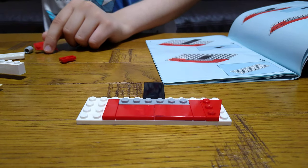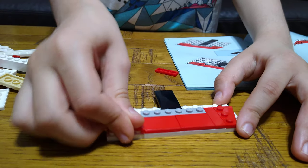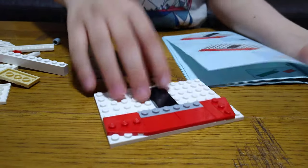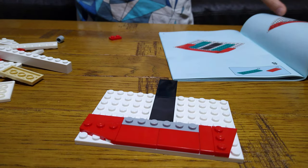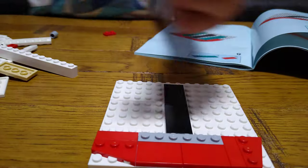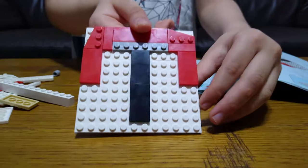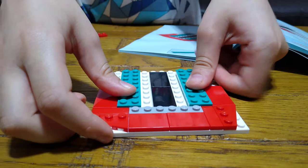I think I got the wrong one — actually, this side is different because it goes this way and this over here. Next, we get one of these, place it under, and then add another one underneath it. Also place another one, then place two of these underneath on each side like that. Also get two of these and place them on each side like that.